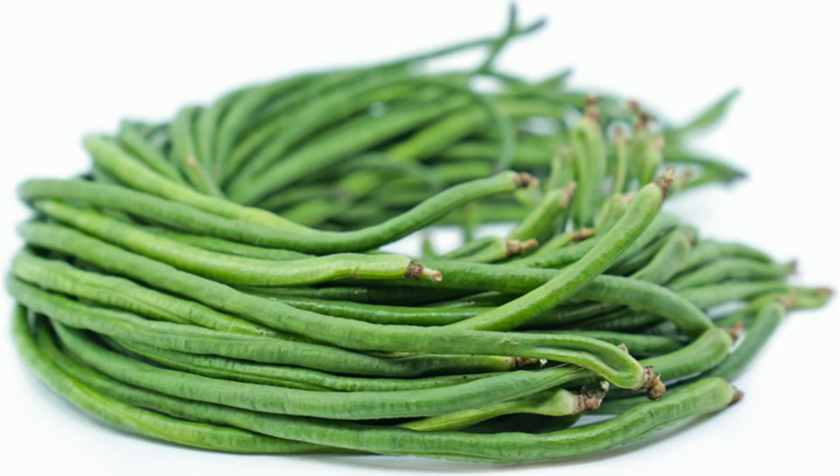Can long beans be eaten raw? Yardlong beans can be eaten raw or cooked, just don't let them go for an extended swim. Serious Eats explains that though yardlong beans taste similar to green beans, their texture is distinct.